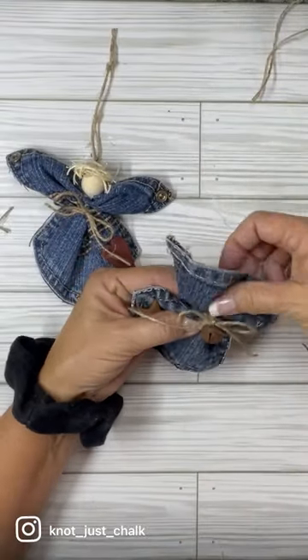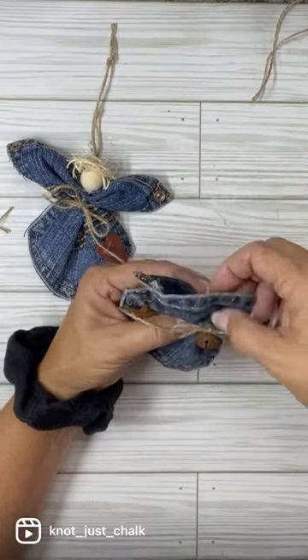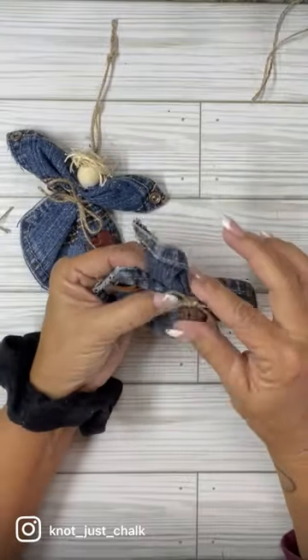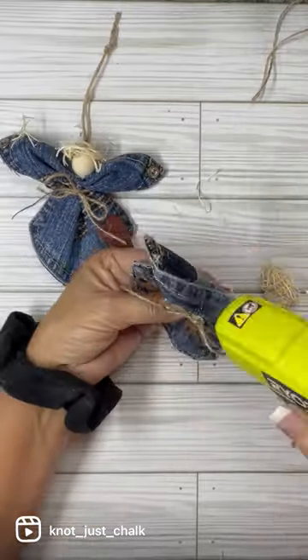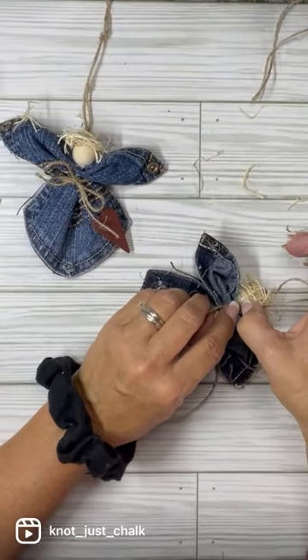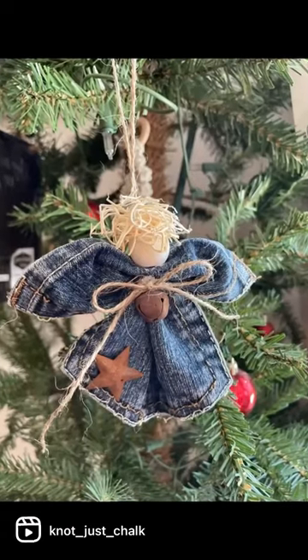And then the second one — again, I just accordion fold it and hold it and then fold it the other way just to make it look more like wings. It looks better that way. Once I get that done and it's staying, I just glued her little head on. And on this one, I tied a knot in the bottom of the rope and just glued it to the back of her little head. And there she is — she's an ornament too.